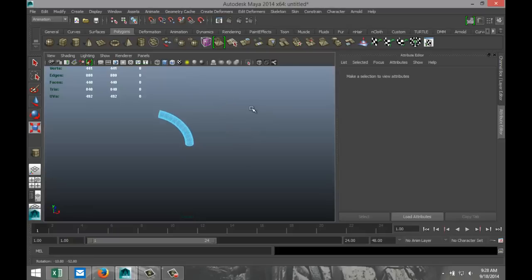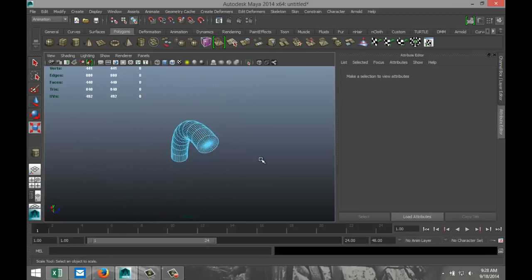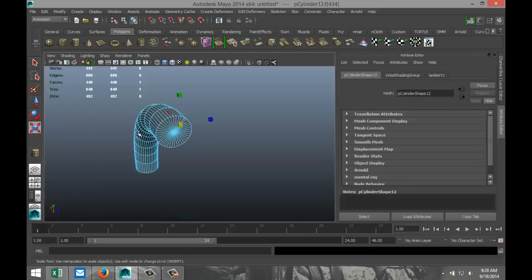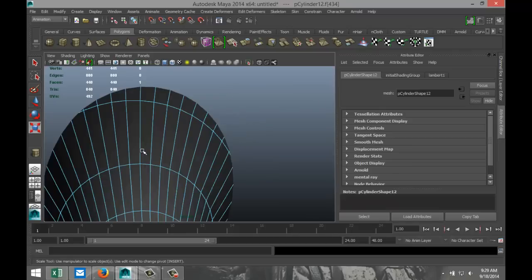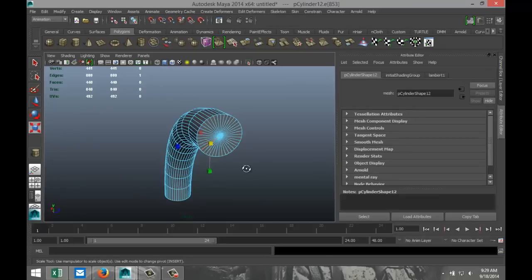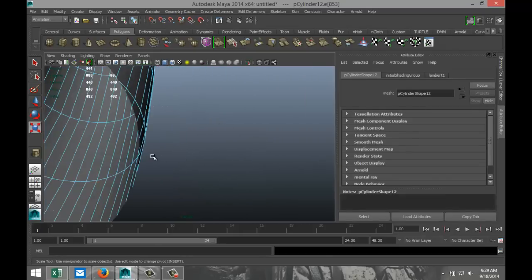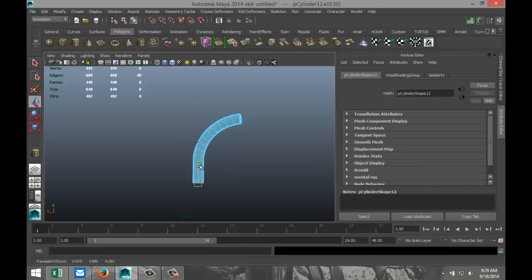Now that we've got that, I'll hit 5 so you can see it a bit better. So we've got that guy. I'm going to stretch that out and move that, which will give you something like that. Right-click object mode, and we're going to get this thing in the neighborhood of our grid. We're going to hit E and rotate that by minus 90.